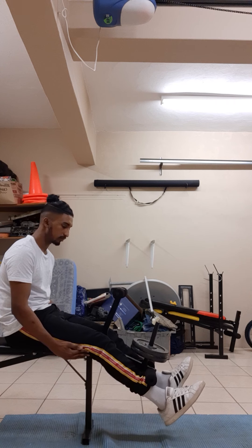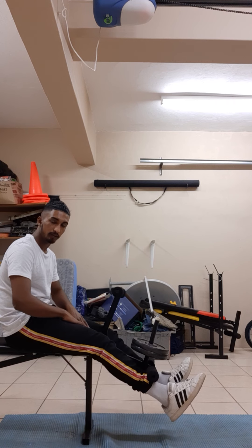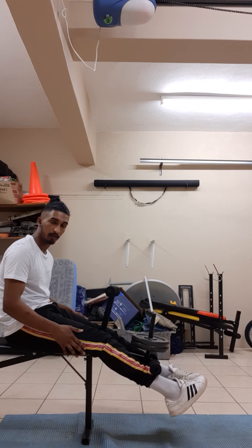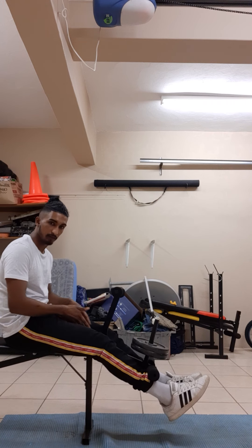Now if I point my feet upwards it works the inside, which is the medialis. And if I point them out, it works the outside, which is the lateralis.